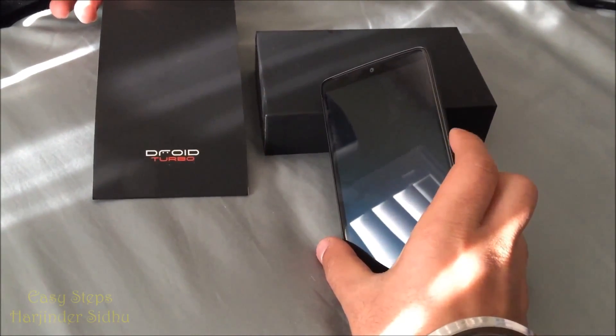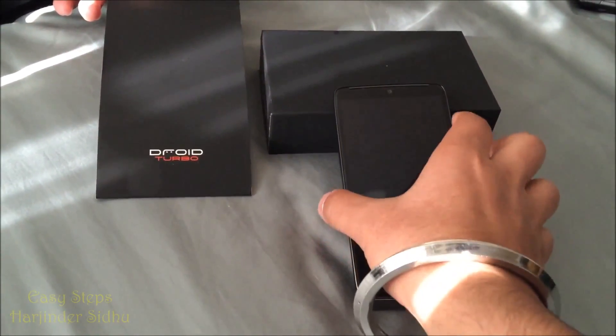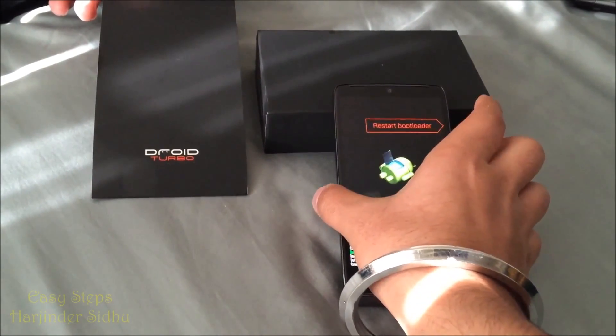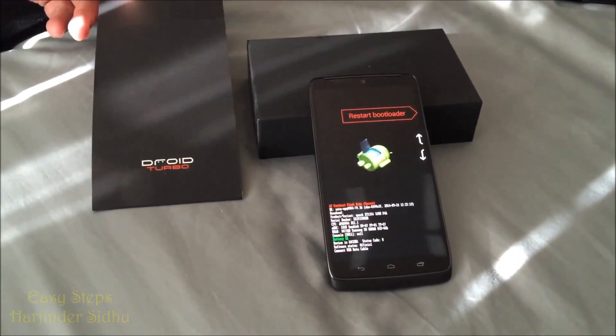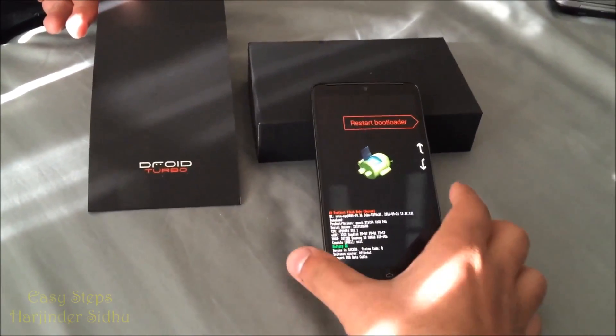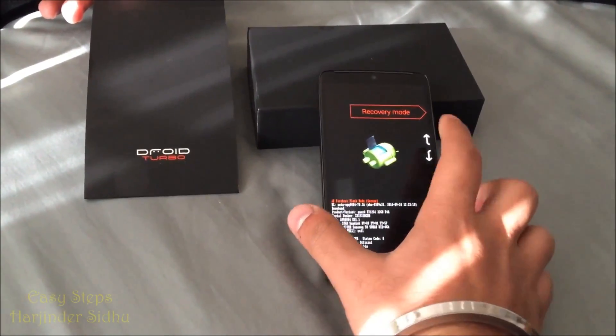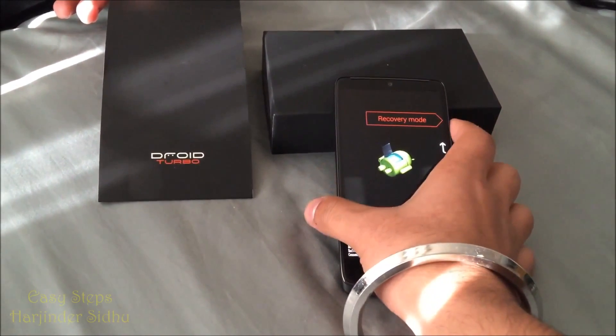Next, we're going to hold Volume Down and the Power button, and let go when you're introduced to this screen. On this screen, you're going to hit Volume Down, and once you see Recovery Mode, you're going to hit the Power button.